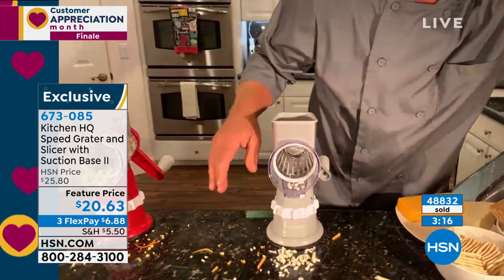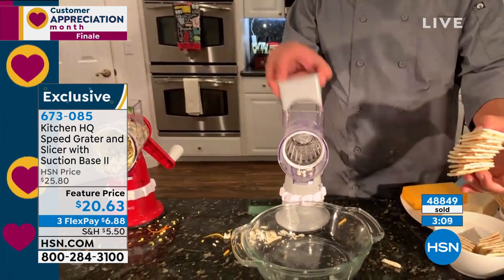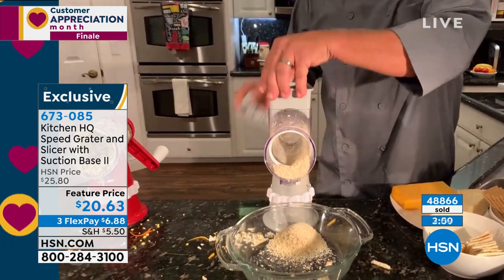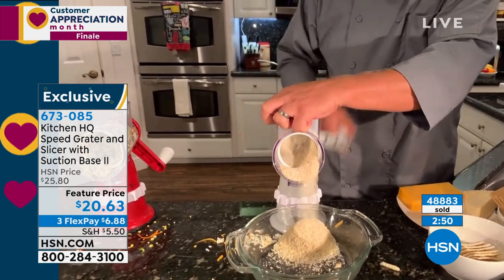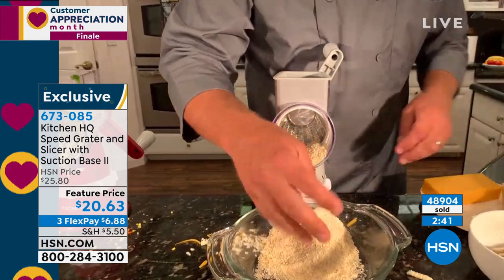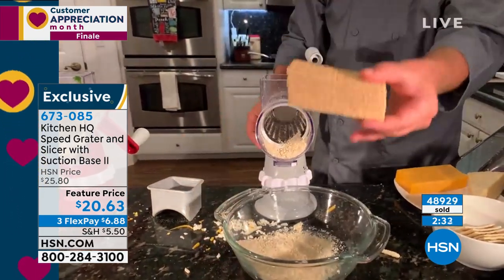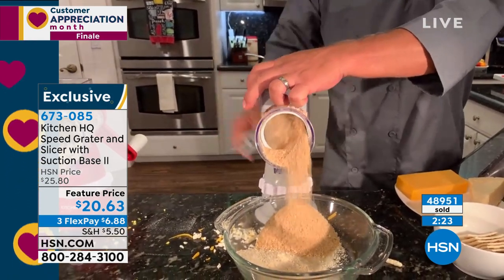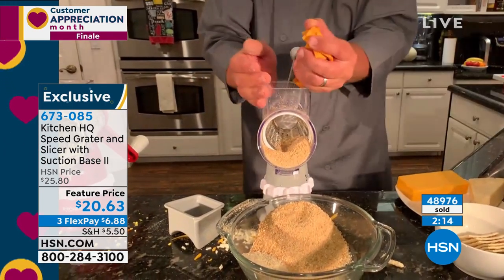I'm going to take the coarse drum to the sink, rinse it off — they are so easy to clean. I'll pop in the fine grating drum. Tonight we had a fish dinner with homemade breading. I took some saltine crackers, put them in the top of the machine, and look — you can make homemade breadcrumbs for chicken, fish, or meatloaf in literally seconds. Instead of a rolling pin and a bag, look how fast and fine those breadcrumbs come out. Graham crackers — take an entire stack, make homemade graham cracker crust for pies or cake toppings, done in seconds.